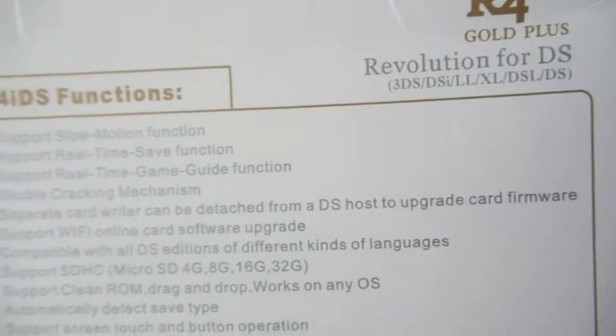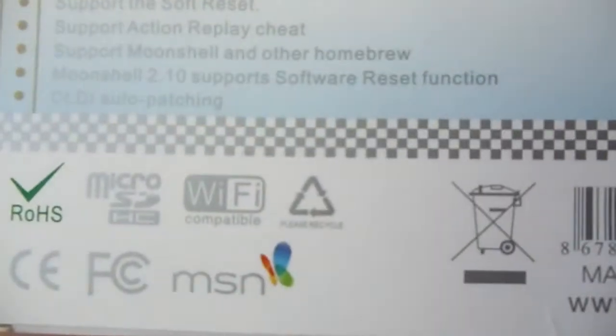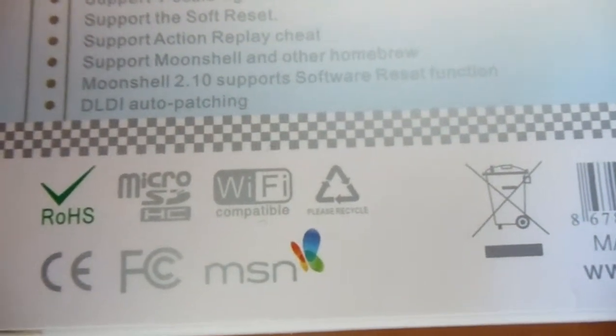It supports SDHC, which is always great. It's made in China. It has the MSN logo for no reason. But it does support recycling — so recycle this flashcard. Toss it in a recycle bin, don't toss it in the trash, don't burn it, don't crack it in half.